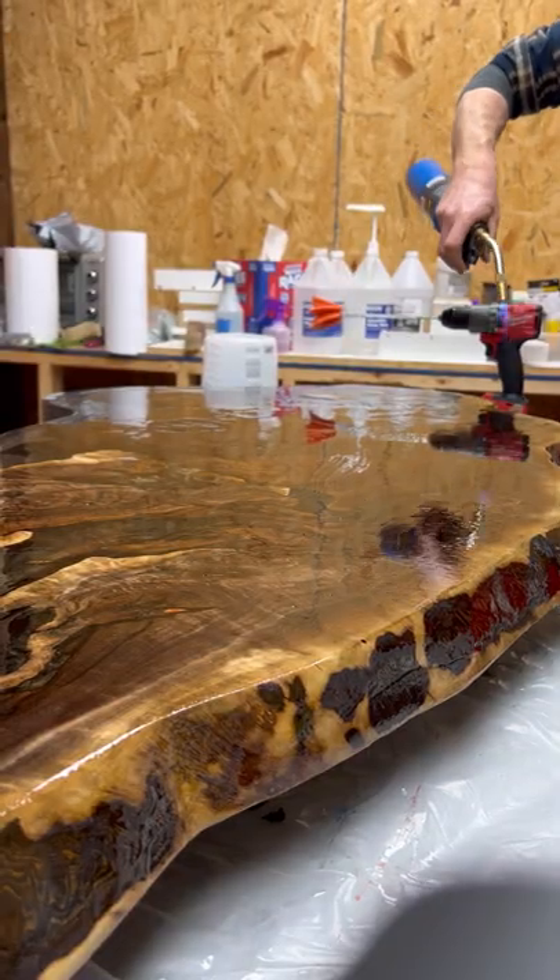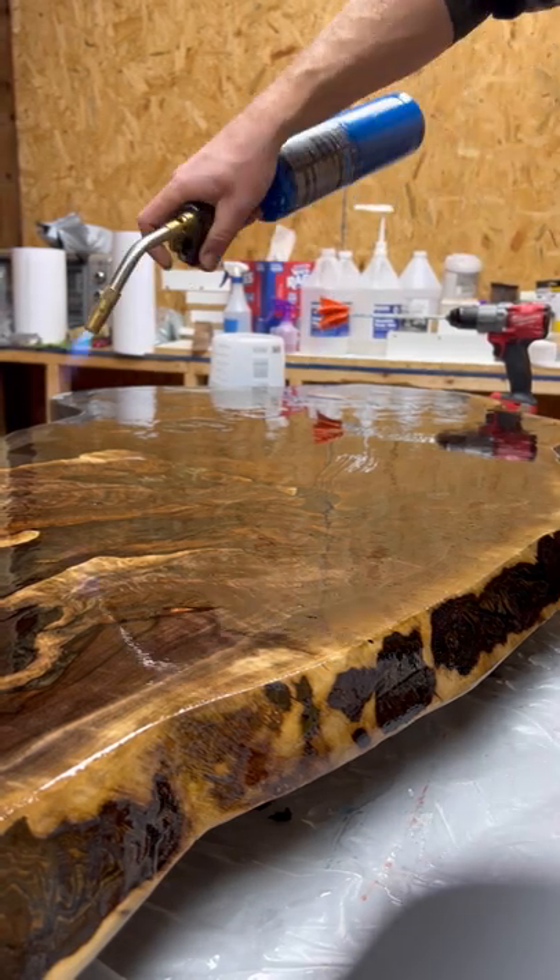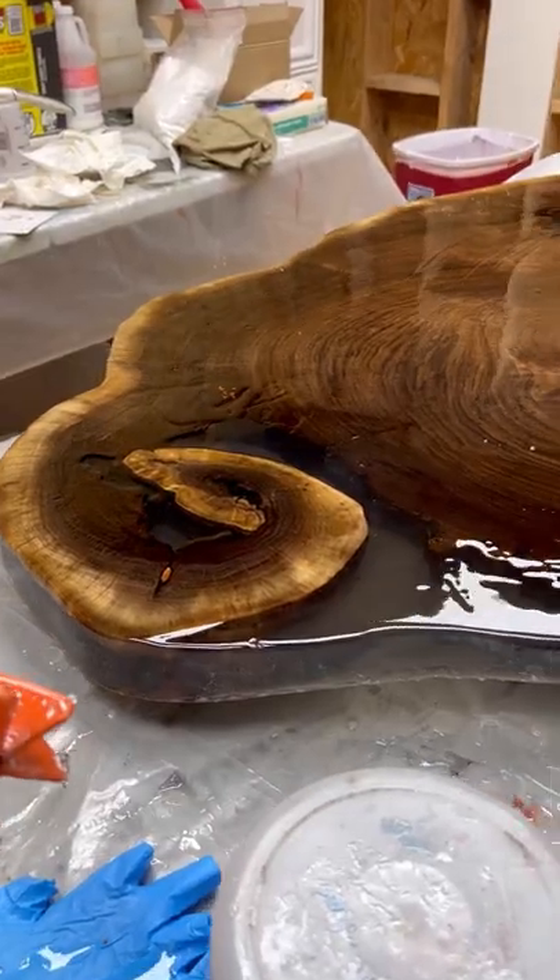After that, grab yourself a torch or a heat gun and you're going to torch at 15 minutes, 30 minutes, and 45 minutes respectively to remove those bubbles.